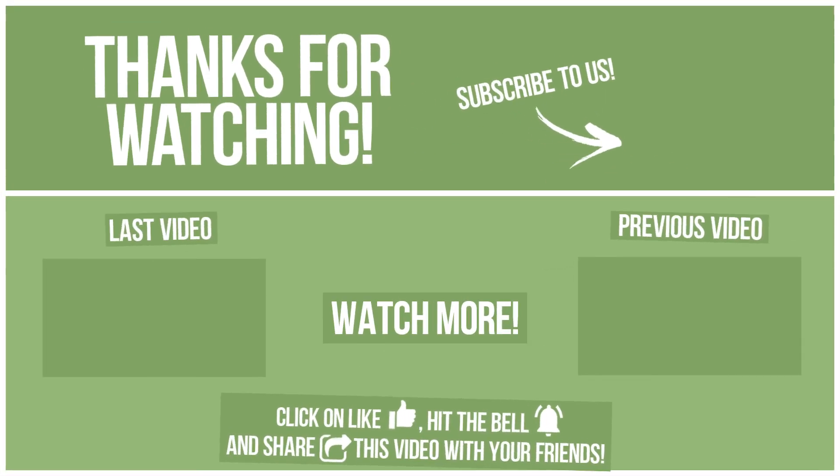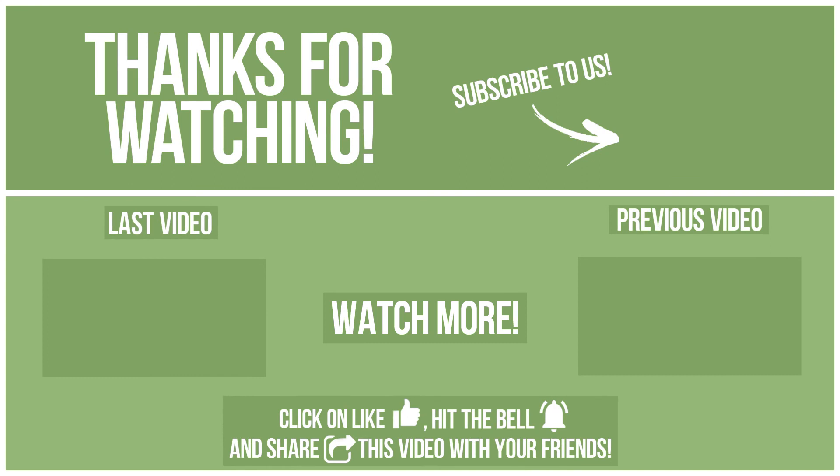Watch other videos on our channel and subscribe to avoid missing new content. Please click on like, hit the bell, and share this video with your friends. Also write in the comments what you want to compare in the next video. See ya soon! Thank you.